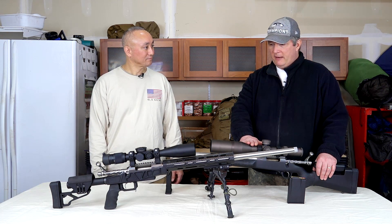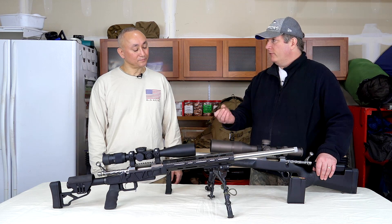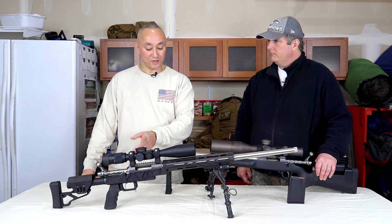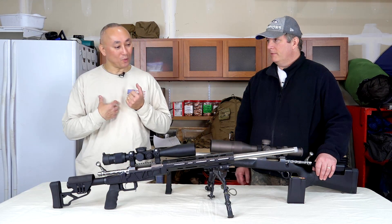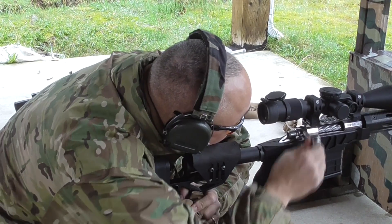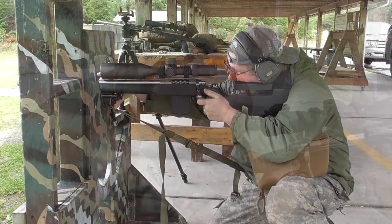From a practice standpoint, the report is very similar to what you would get with your match rifle, so if you're trying to get over noise sensitivity, this definitely helps. You'll notice we don't have muzzle brakes on these rifles — the reason is I wanted to maximize the felt recoil so it would feel similar to actually shooting a larger caliber, because these are so light recoiling. There's a little bit of recoil, but not much — just a pleasure to shoot.